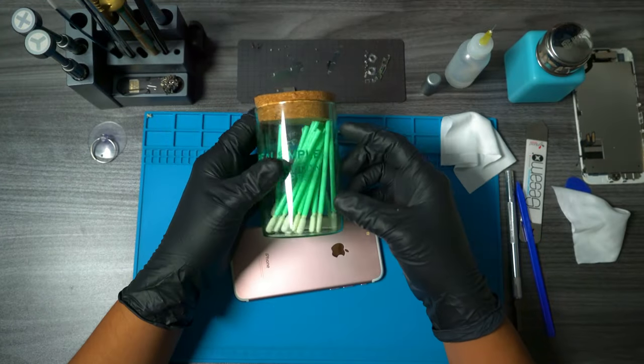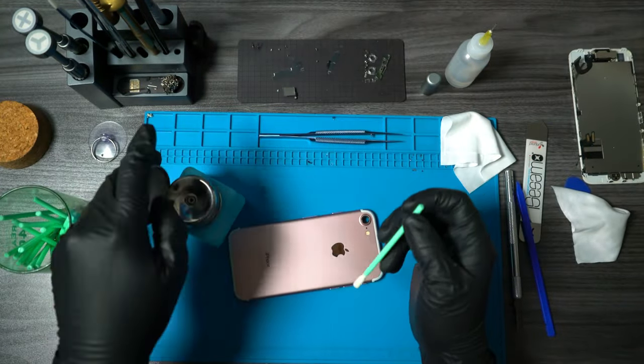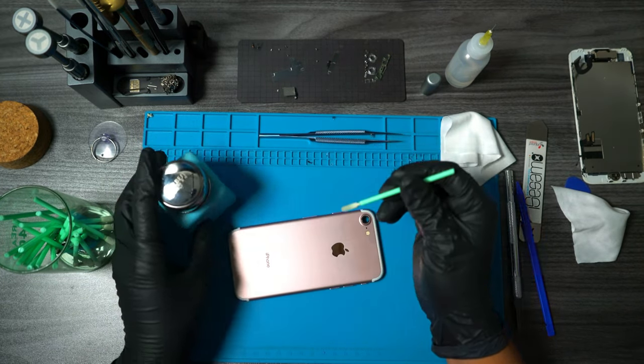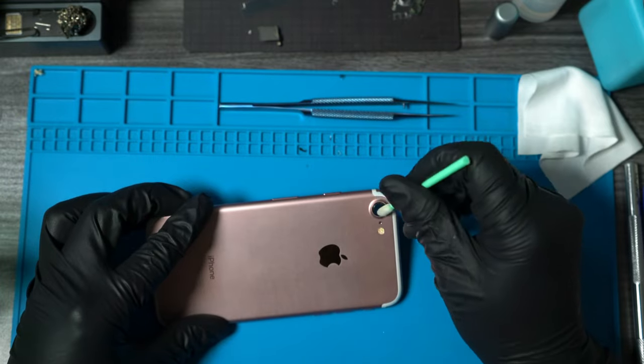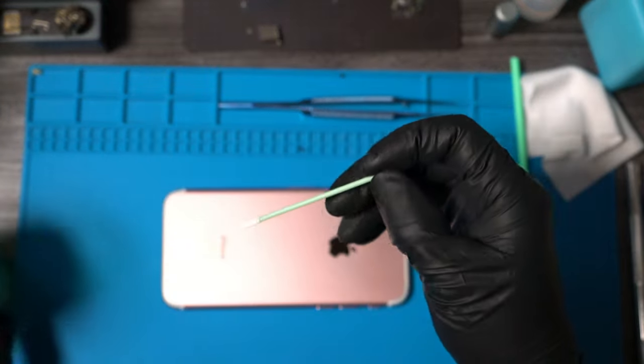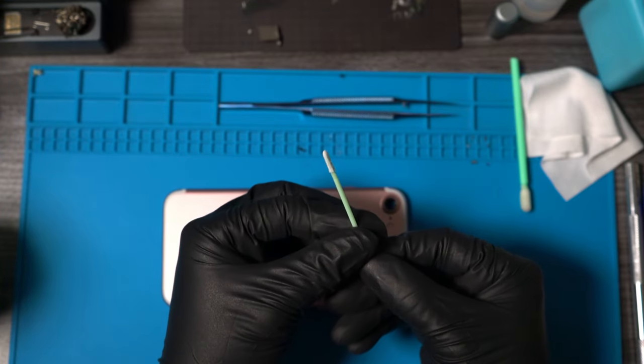After removing the remaining glass and adhesive, you want to make sure the area is squeaky clean before applying your new adhesive. So if you have any lint-free Q-tips, pull those out and make sure the area is cleaned well. That first one was a little too thick, so I decided to use these smaller ones instead.